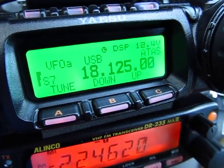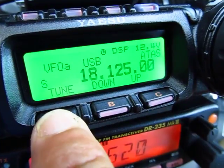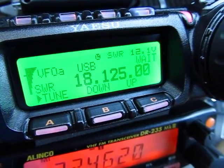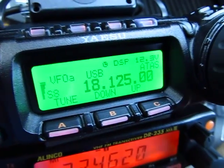You use this to tune: it will send a carrier in CW, and then the antenna motor will go up and down to find the right SWR. There you go.